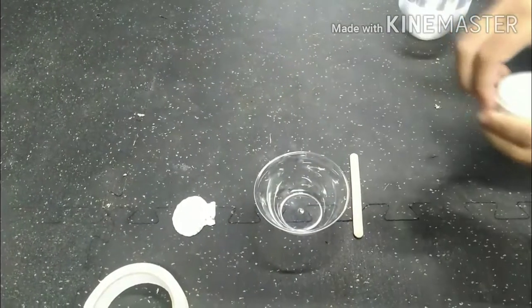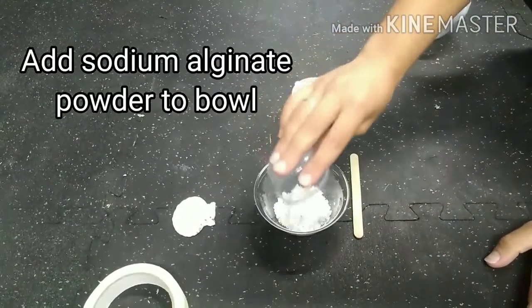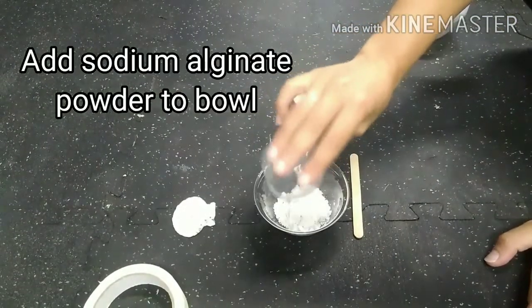First we're going to make our mold. The mold is the impression left behind by the object, so we're going to add our sodium alginate to our bowl to start.